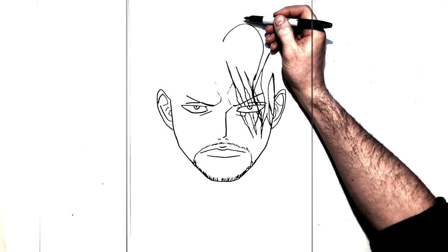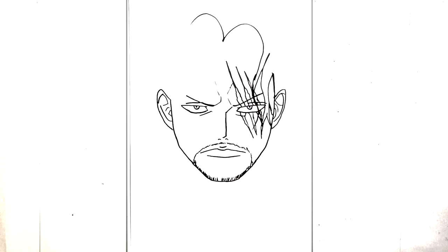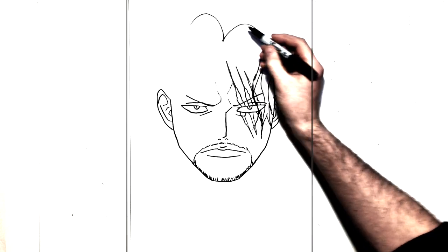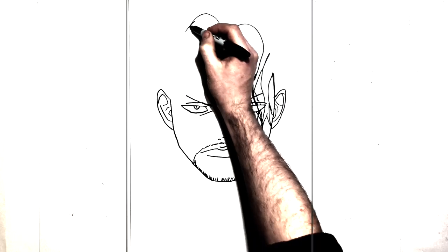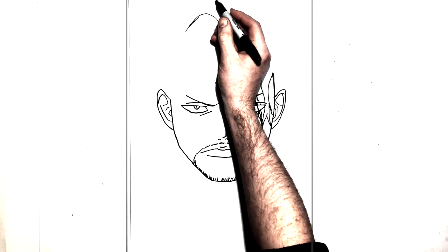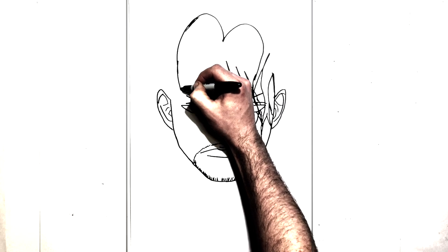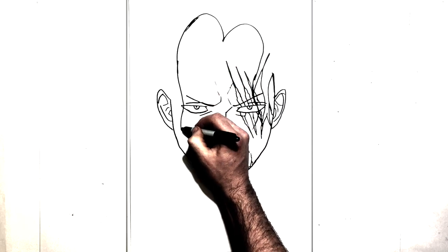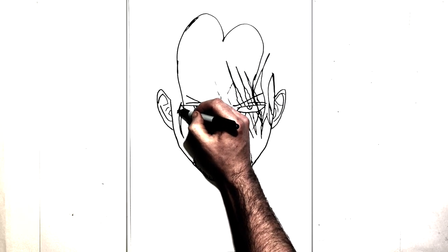And then this other side will do pretty much the same thing, so it will hook around like that, and it will come down beside this eye here. All the way, travel down, come back up to another little one here.